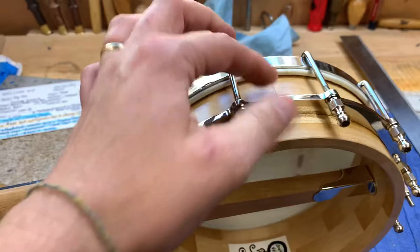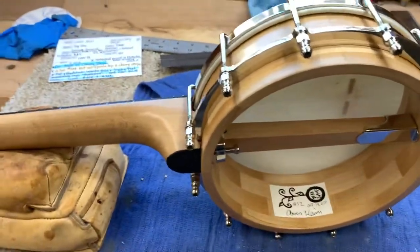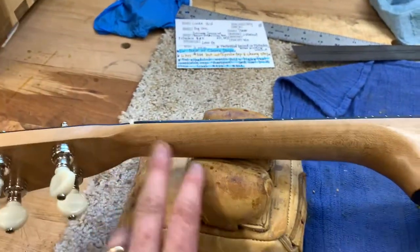I used to use these flanges that Bill Rickard made for me, which is a pretty cool design, but it's pretty heavy and the pot has to be pretty thick to hold that — so it's a heavier design than I do now.